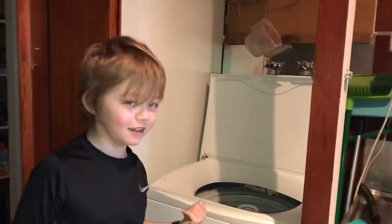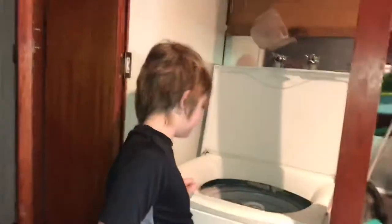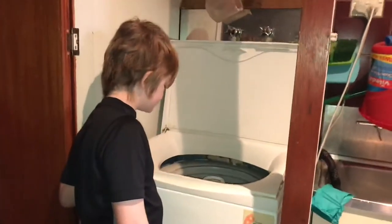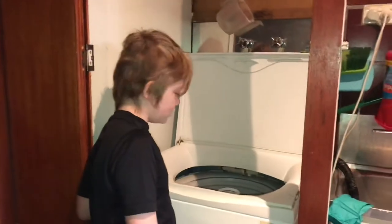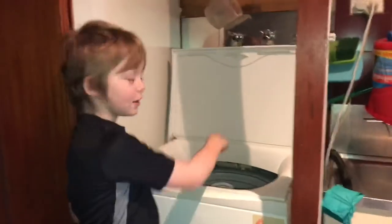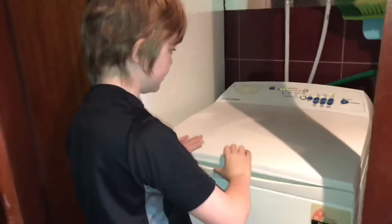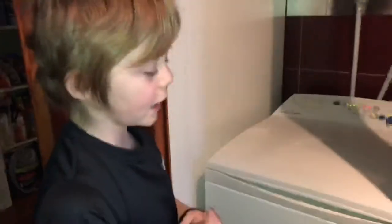I recommend just putting it in at the same time. Now it's silicone in circles, and then we close. Make sure not to get anything stuck, and don't forget to have all these settings.